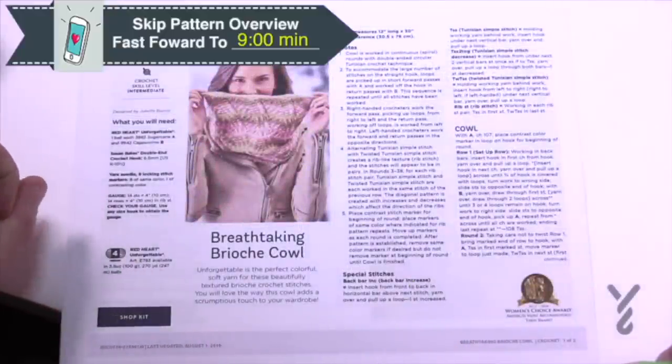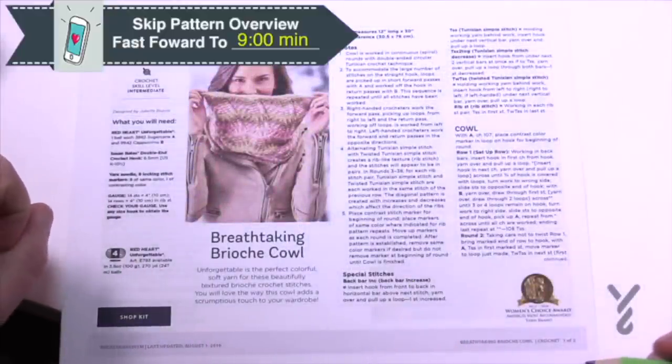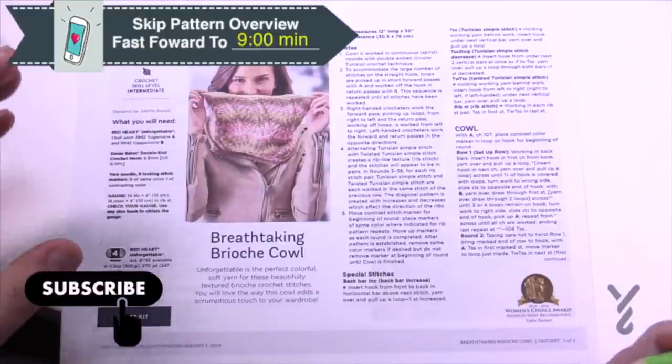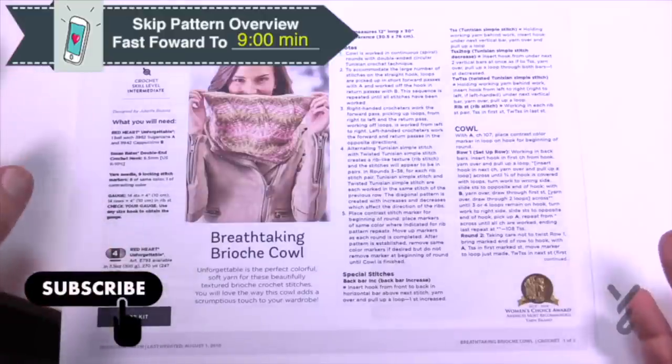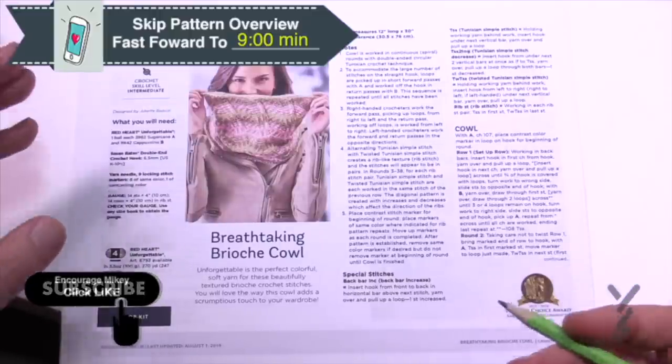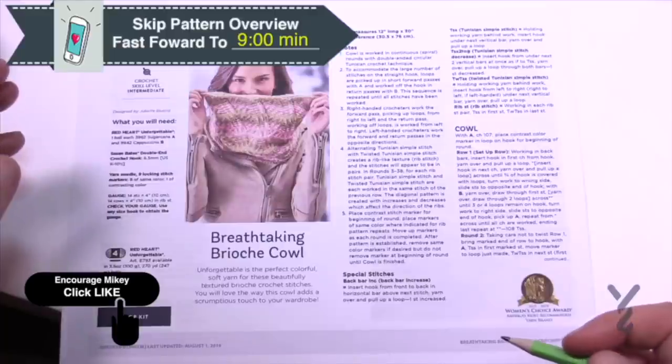Welcome back to The Crochet Crowd as well as my friends over at Yarnspirations.com. This is an introductory course for brioche Tunisian style. When I say introductory, I don't mean you're a brand new crocheter who barely ever saw a hook in a store. You know how to crochet but you want to go to the next level. This is an introductory course for that.